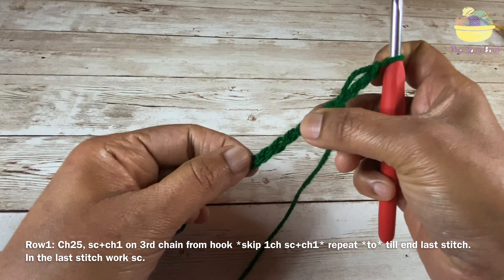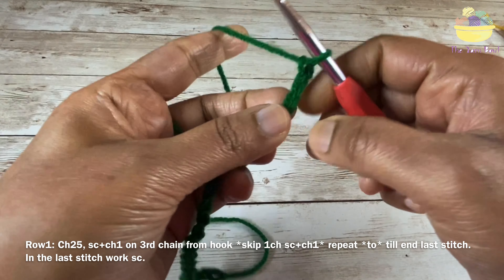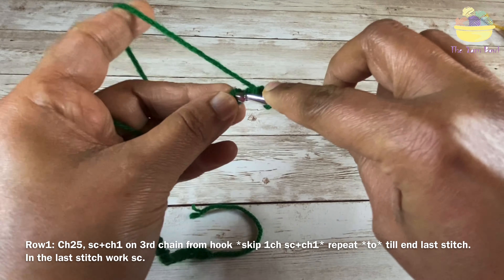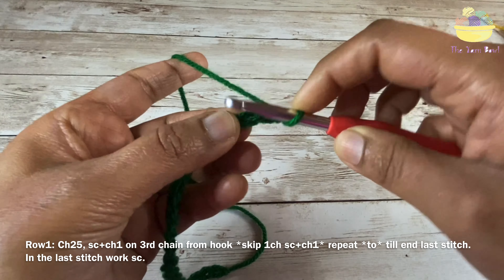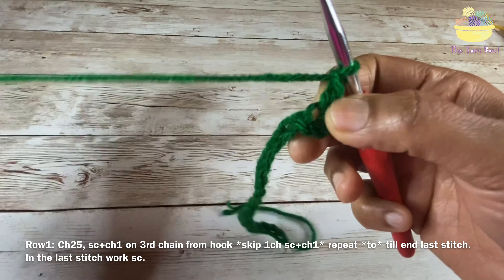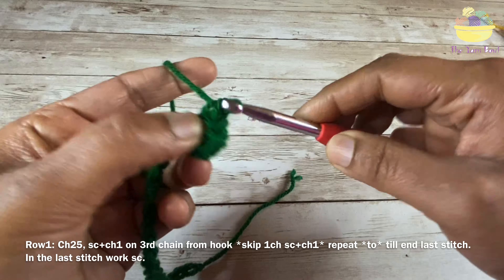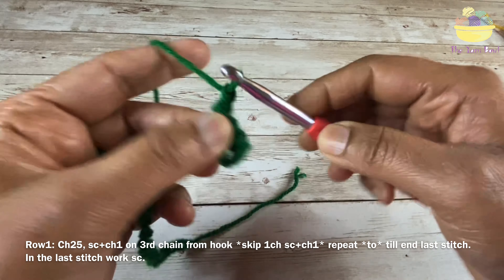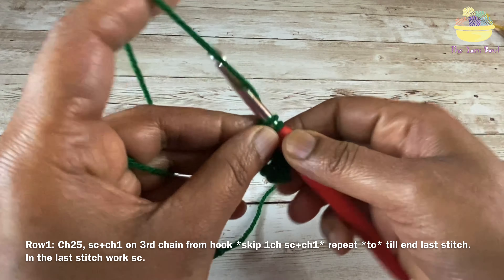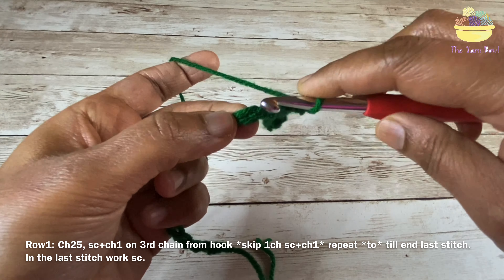I will be working one single crochet on the third stitch from the hook. Then chain one, skip one chain, and work another single crochet. Chain one, skip one chain, work a single crochet — continuing this pattern across the row.